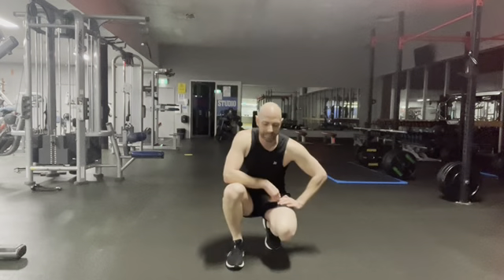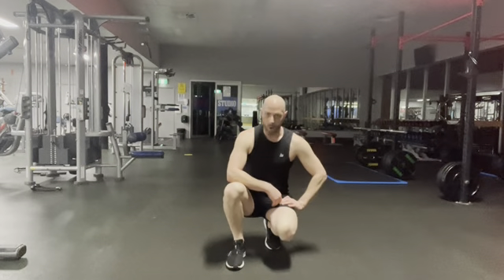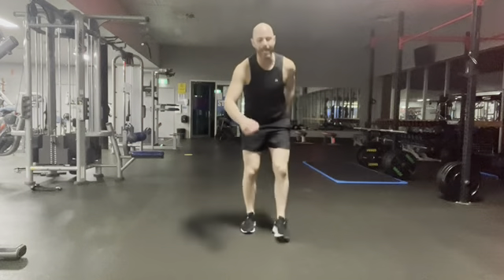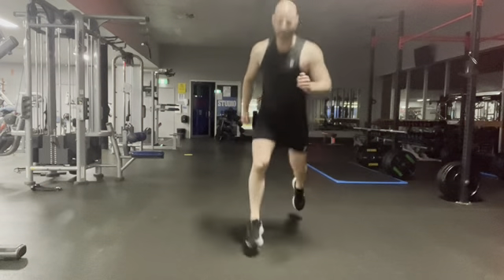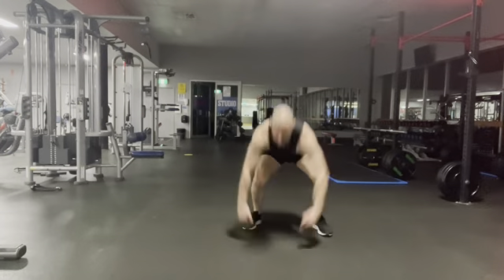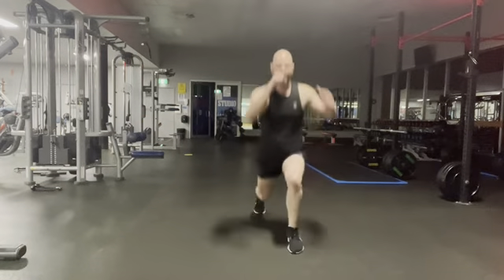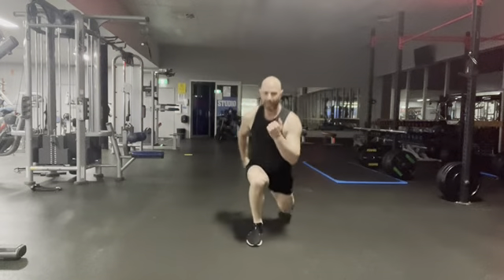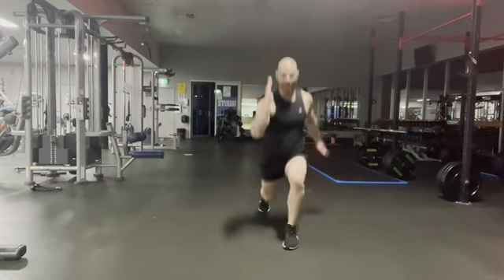Jump lunge, burpee. Remember your options — you can step the lunges, you can step the burpee, or max it out. Ready? Two lunges, one burpee. Here we go — lunge, lunge. Make sure you alternate the leg in front as you come up from that burpee. Ten seconds. Time flies when having fun.